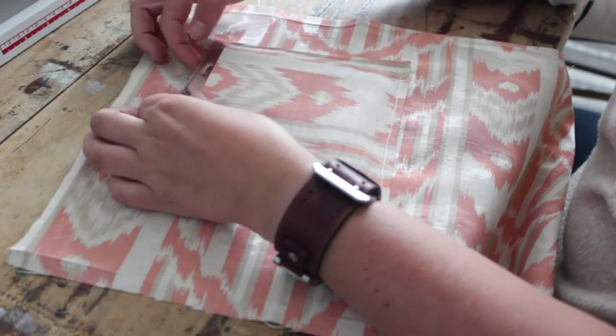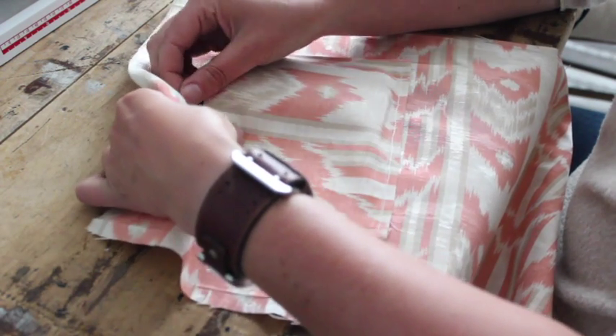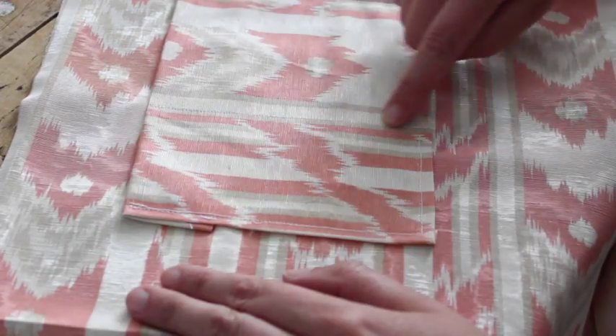Put your mobile phone in this pocket and put a few pins in the place where you need to stitch it, just to make sure your phone is nice and secure in the pocket. And stitch this line with the machine.